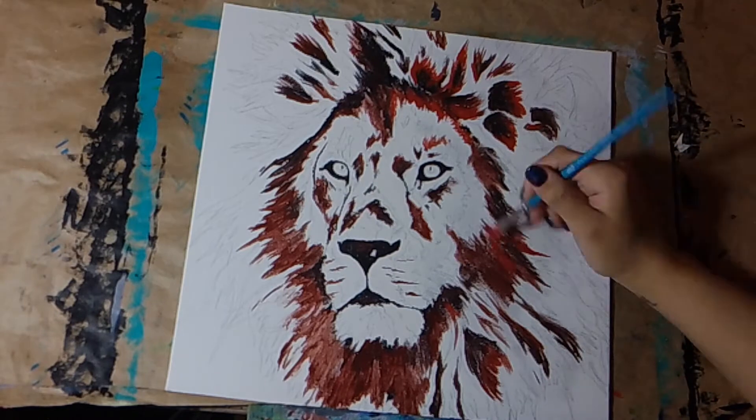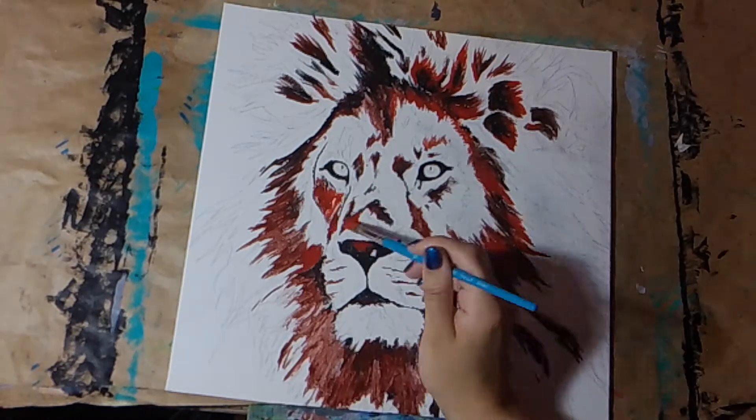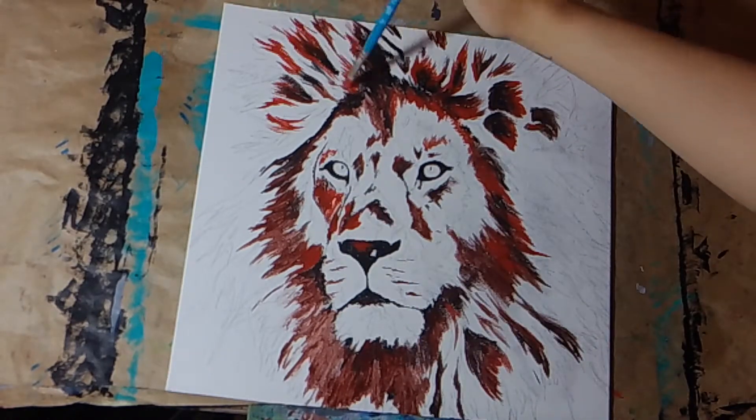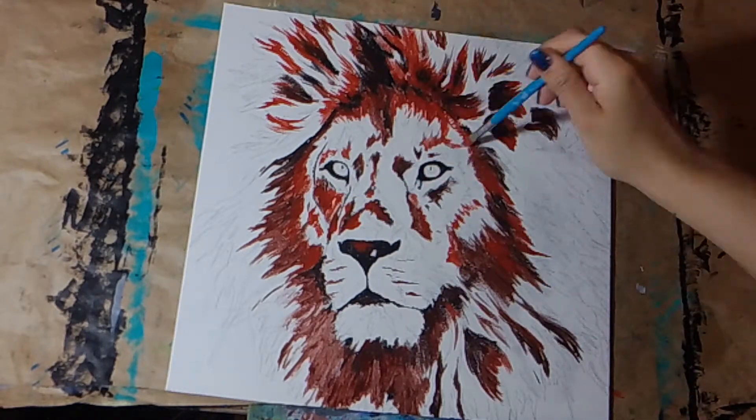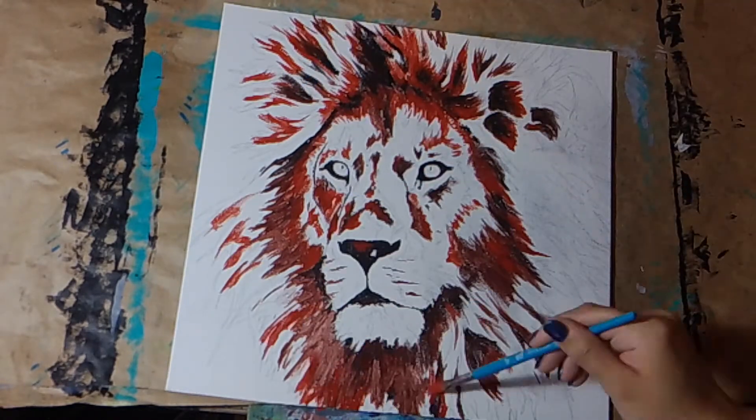I've added red to my black, starting to fill in the slightly lighter values that aren't quite black, and then I will eventually work my way all the way up to pure white.